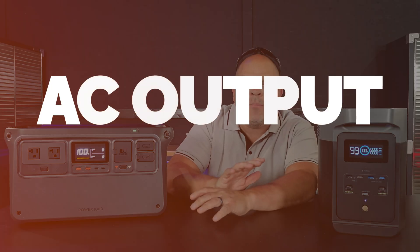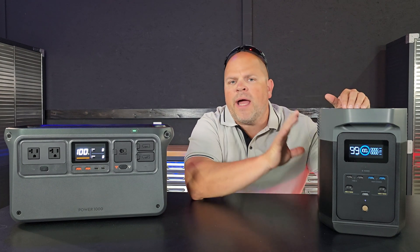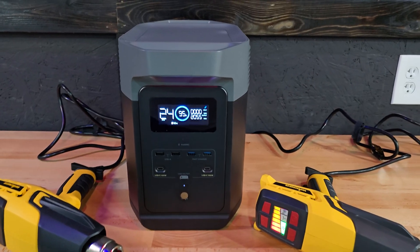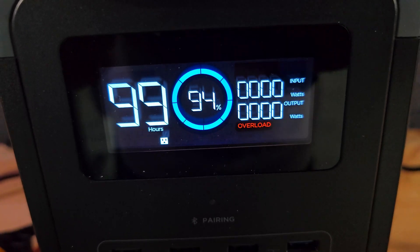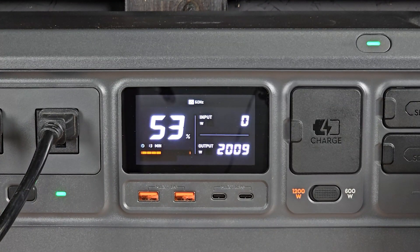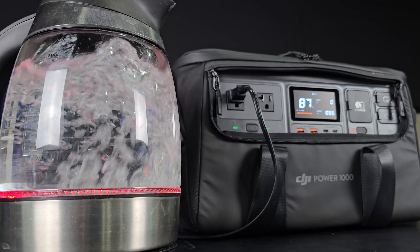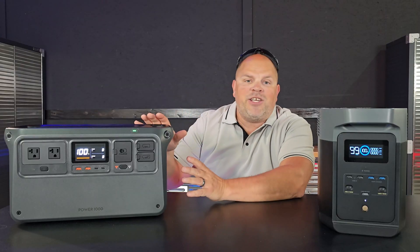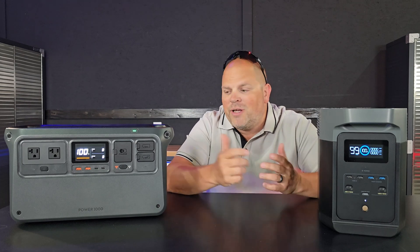Let's talk about the AC output of the inverters. The Delta II has a continuous output of 1,800 watts, a surge of 2,400 watts, and an absolute peak of 2,700 watts. The DJI Power 1000 has a continuous output of 2,200 watts, a 30-second surge of 2,600 watts, and an absolute peak power of 4,400 watts. The DJI has a clear advantage over the Delta II in inverter output.